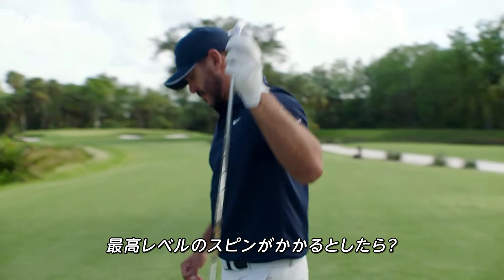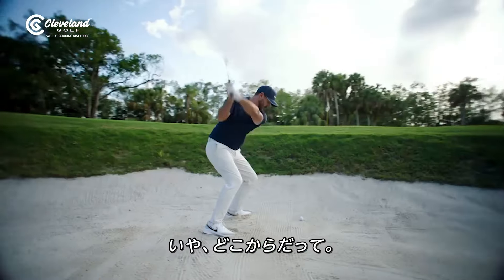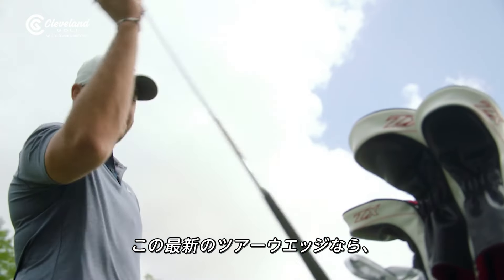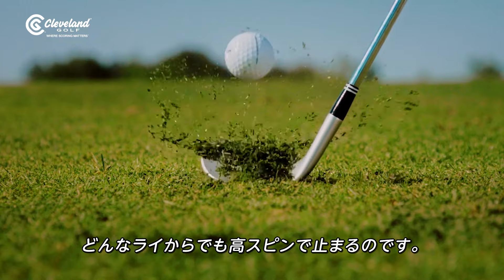What if your wedge gave you max spin from here, there, or pretty much anywhere? That's money. That's why our latest TorReady wedge gives you spin and stopping power from any lie.